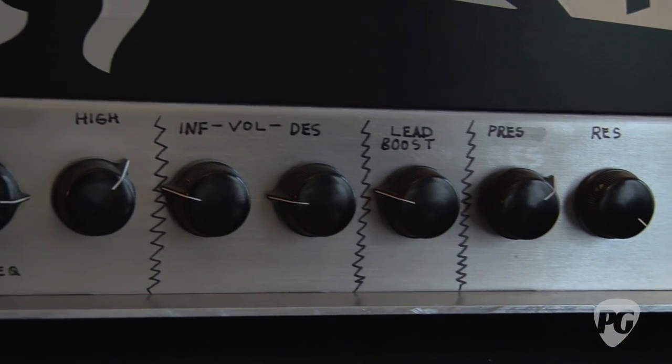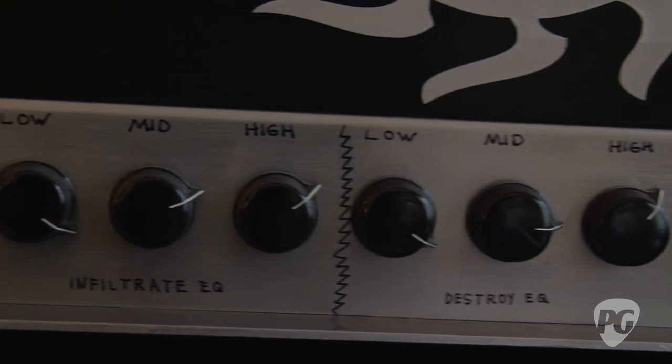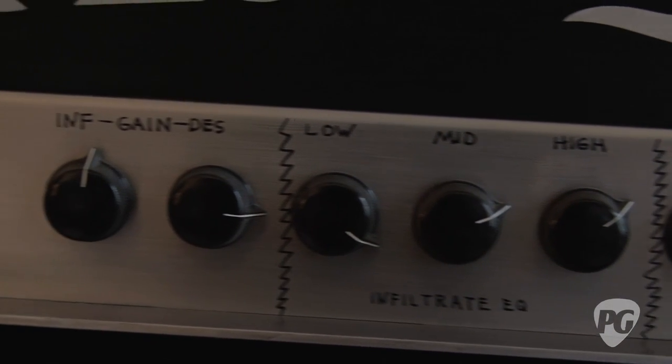I noticed you have an input there that says 'weapon' on it. Right — that's where your guitar goes, that's all you need to know. The two channels are Infiltrate and Destroy.